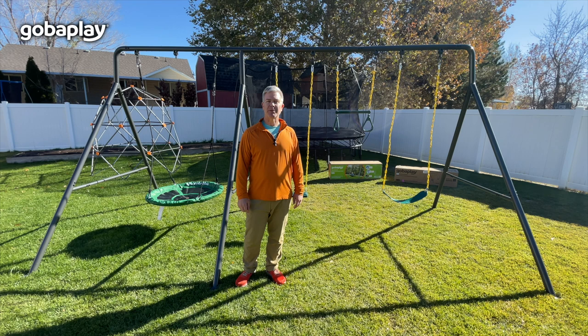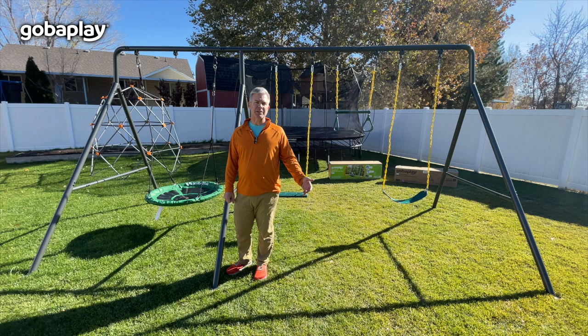Today I'm here to assist you in assembling your GobaPlay swing set. This video can be used for the Adventure and the Ultimate Adventure Swing Set Packages. Today we will be assembling the Ultimate Adventure Swing Set.